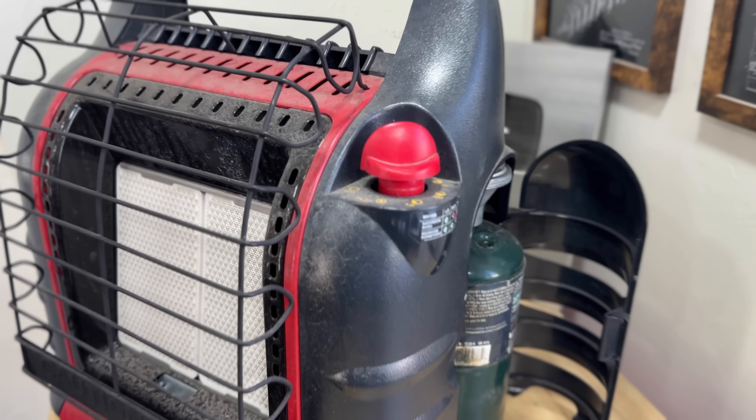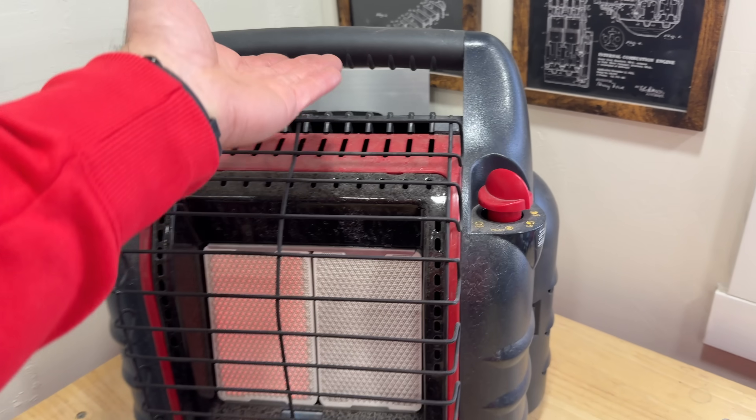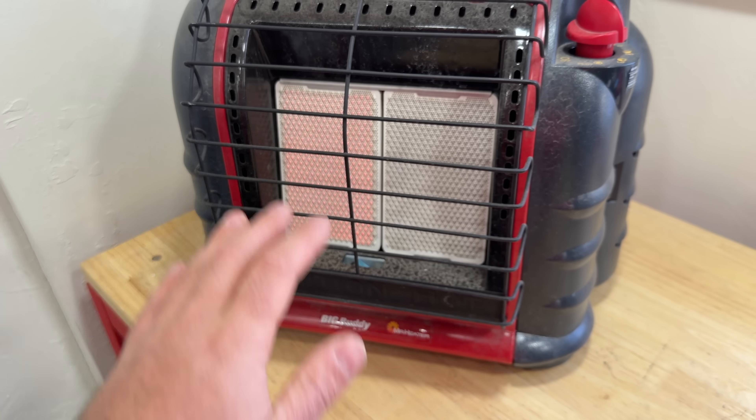Number one on my list of emergency heating devices is the Big Buddy by Mr. Heater. This is a super versatile heater that has amazing capabilities when it comes to heating. I've got this running on low right now and it is just spitting out tons of heat.